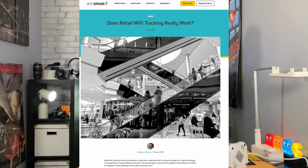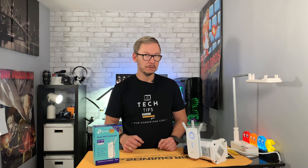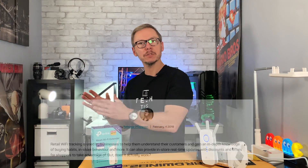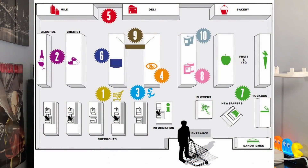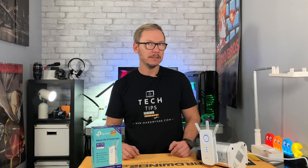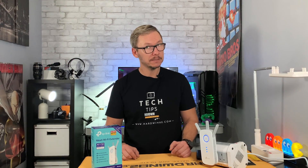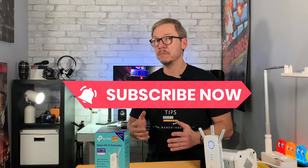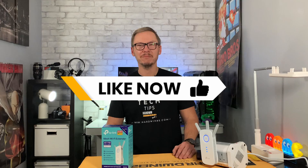Interesting fact: this mesh technology is used in supermarkets to track you. If your Wi-Fi or Bluetooth is on while you walk around the aisles, those mesh devices placed throughout the store can determine your precise location and measure customer behavior — how long you spend in each aisle, whether you went straight to a product or browsed around. It's amazing and creepy at the same time. Anyway, if you enjoyed the video, consider subscribing and smashing that like button — only if you want. See you next time!